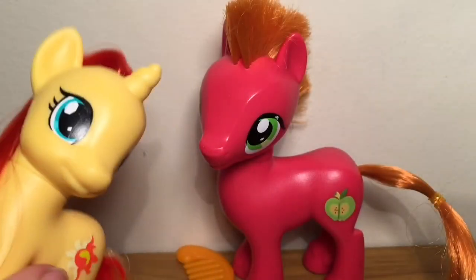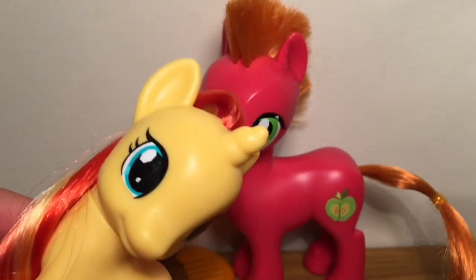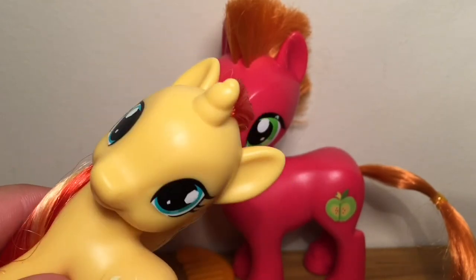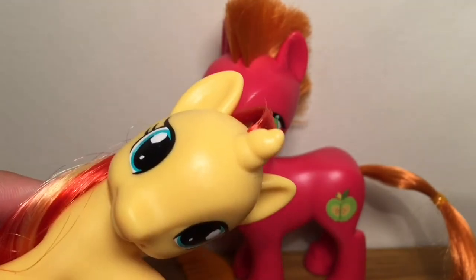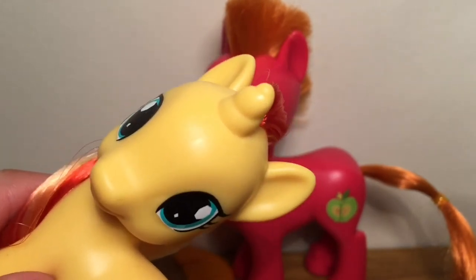I really do believe that this toy is worth buying because it's Big Macintosh and you don't really get many male ponies. I am on the hunt for Sauron, but where I live I can't find him anywhere and I don't really want to buy him on eBay because I would like to get him in box to review him. On eBay I can't find him in box for a cheap, reasonable price, so I'm going to have to wait until he comes into my stores, and if he doesn't, I'll have to just buy him loose on eBay.